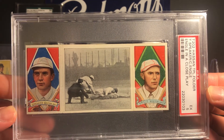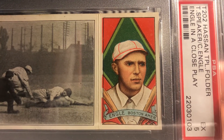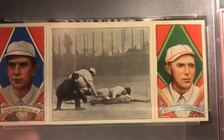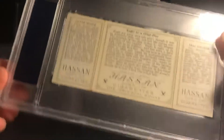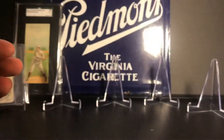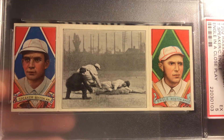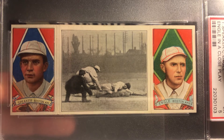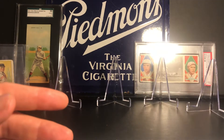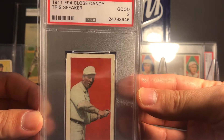Next up is the T202 Hassan Triple Folders. This one has Tris Speaker on the left and Clyde Engle on the right, and the middle panel is titled 'Engle in a Close Play.' I think these T202s are kind of cool - a ton of information on the back. There's another Tris Speaker card in the set that has Smoky Joe Wood on the other side, and I've been looking for that one but haven't found one at the right price yet.